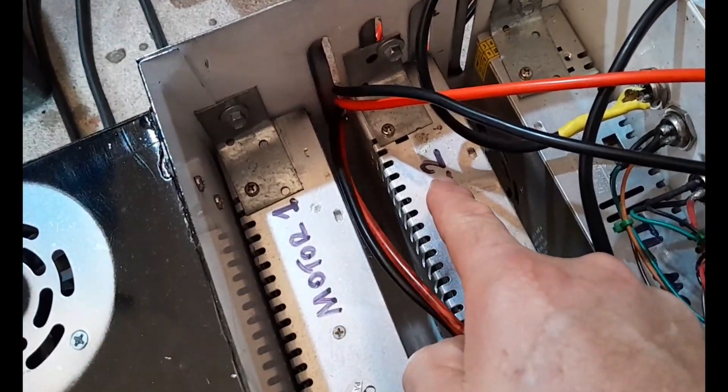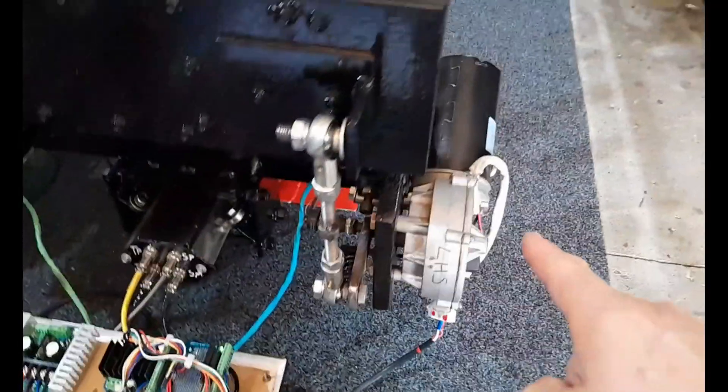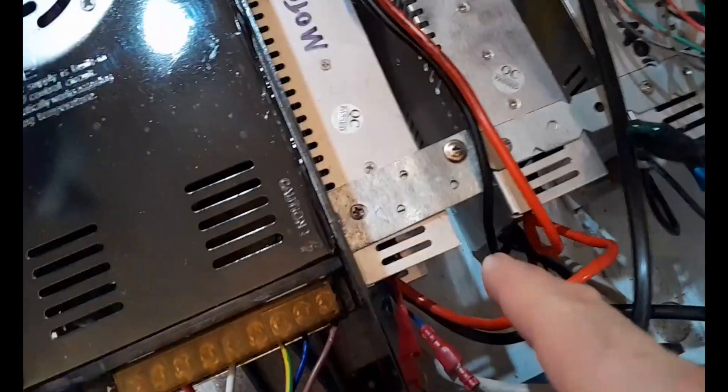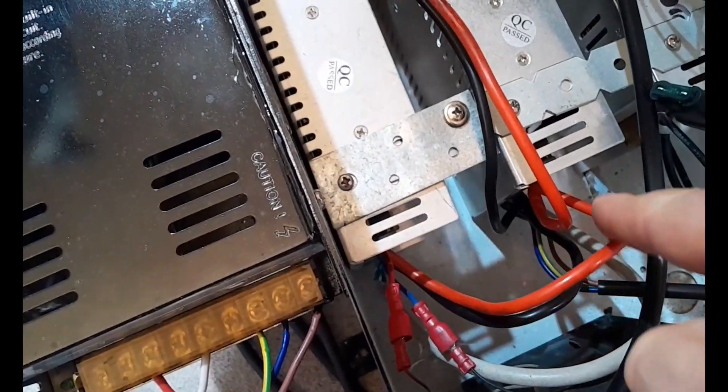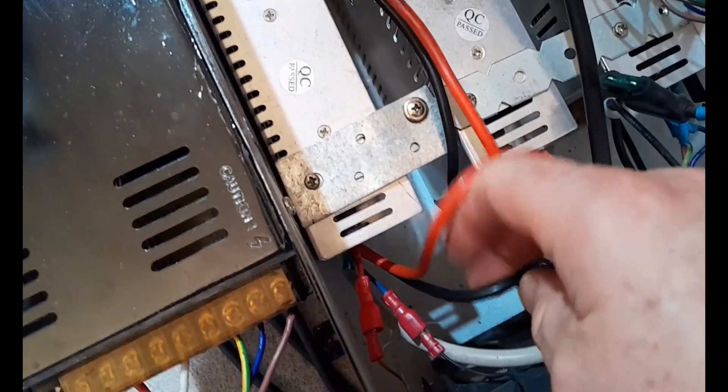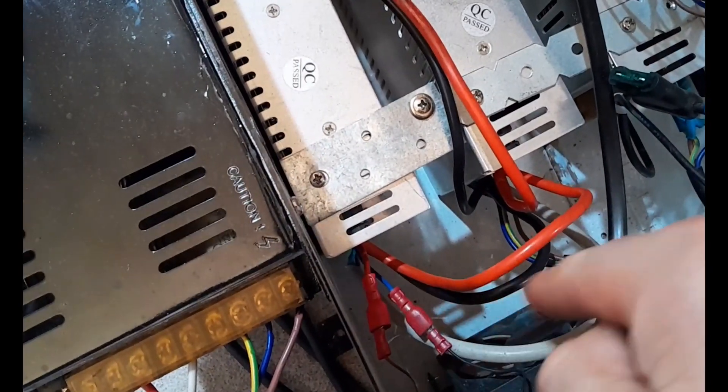What I have is two 50-amp rated power supplies — motor one here, motor two — supplying now 100 amps because they're wired in parallel to my two front motors, which are the motors that have to do the most heavy lifting. When you wire those two 50-amp power supplies in parallel, they give you 100 amps. This is in parallel, not in series.